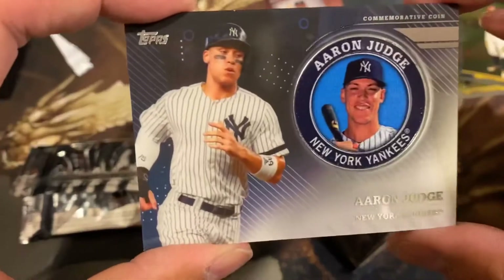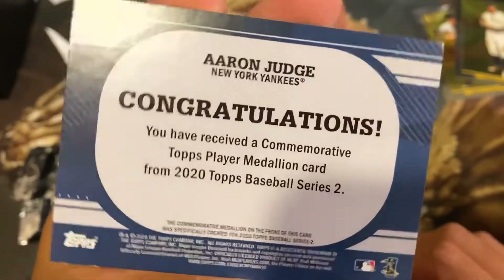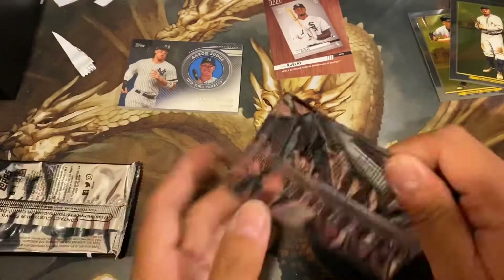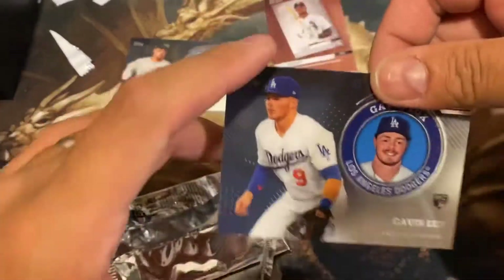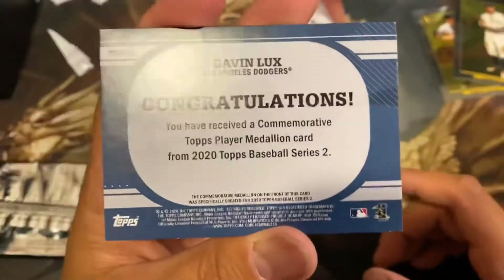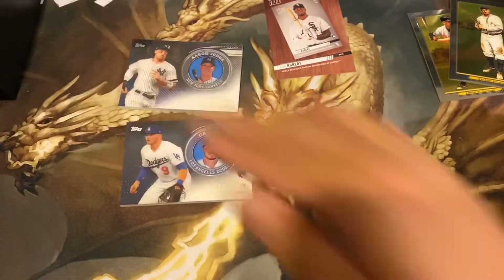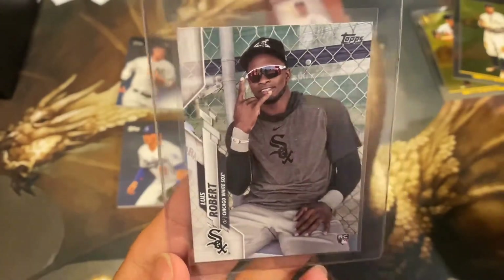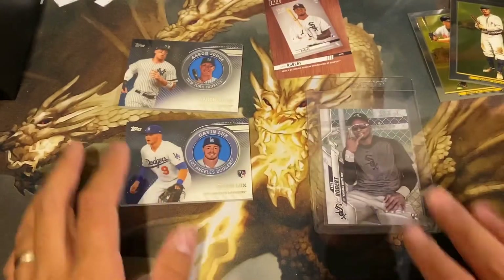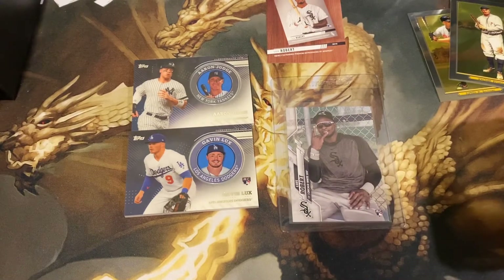Okay, two medallion packs — actually they're both pretty heavy. What do we got here? Oh look at that — Aaron Judge medallion card, a commemorative coin! That's why they're so heavy. Not numbered, but there's some weight to that. Pretty decent for Aaron Judge. And the other heavy one is a Gavin Lux rookie commemorative coin — that's not too shabby either! Wow, what a box! Two boxes, guys, and we were able to pull the Luis Roberts short print. Make sure you guys check it out at local retailers. I believe they're $19.98 per box. Pick them up — fun open!